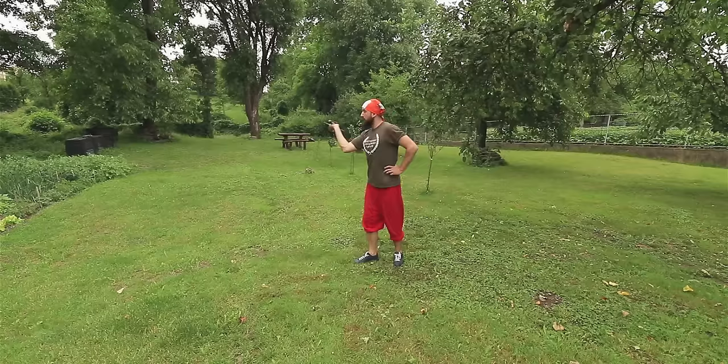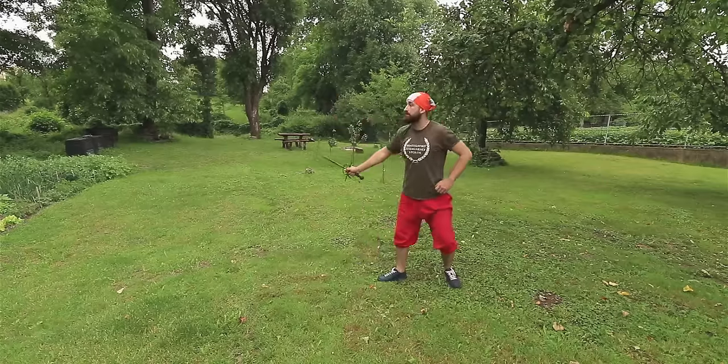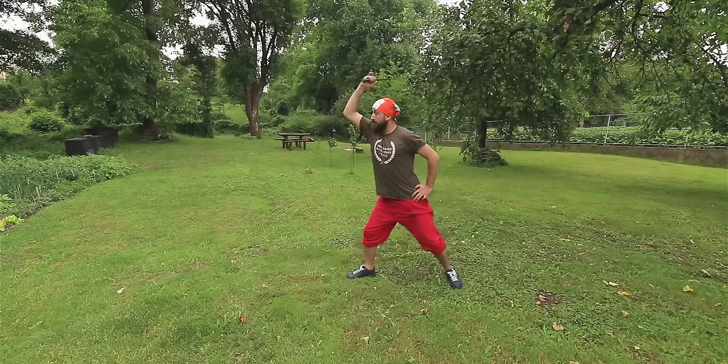Thanks for watching my video. In the next part we will explore some footwork exercises and also some specifics of Salvador Fabriz's School of Italian Rapier.